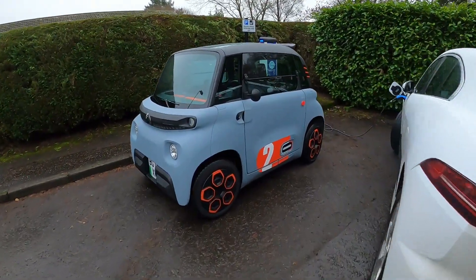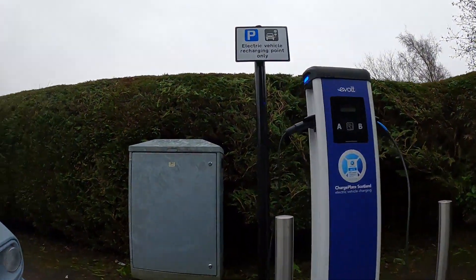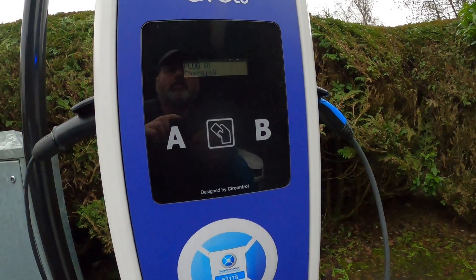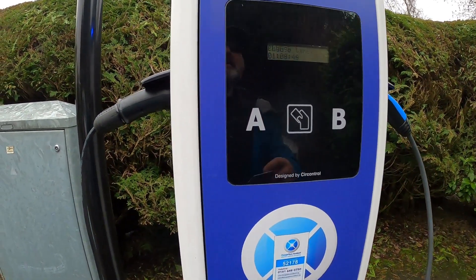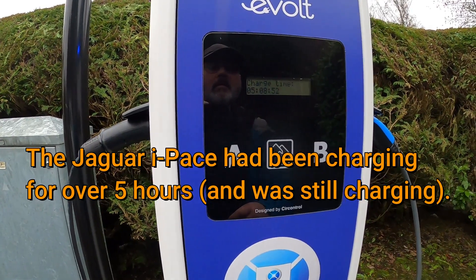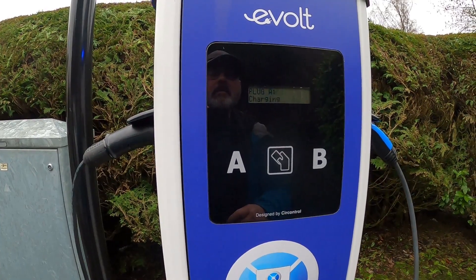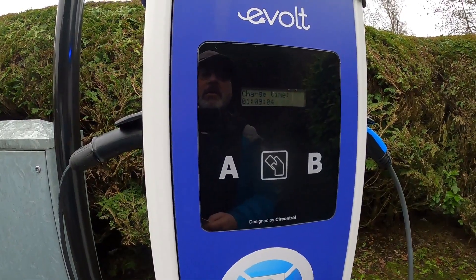We are showing we've got 56 minutes to charge up. Going back after a walk, the lights are off on the dashboard so it must have fully charged. We took 1.148 kilowatt hours. The Jaguar had been on there for a long time and still wasn't fully charged.